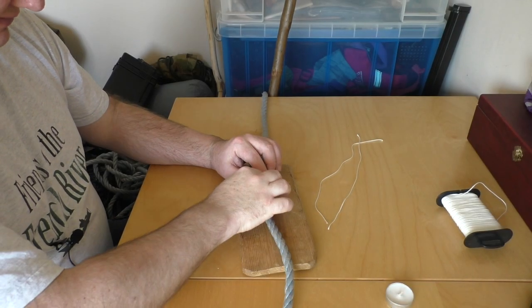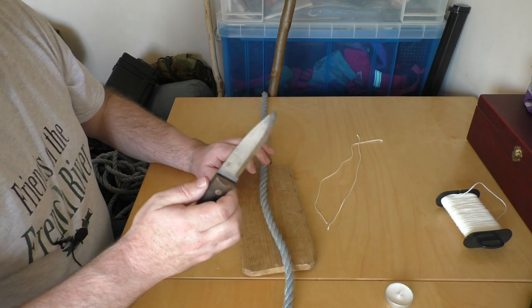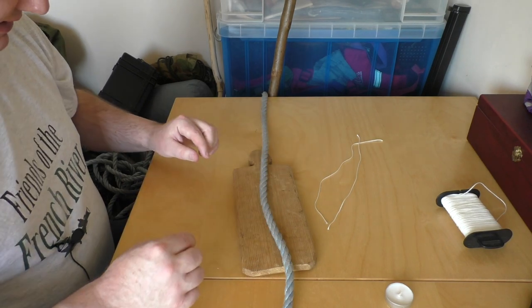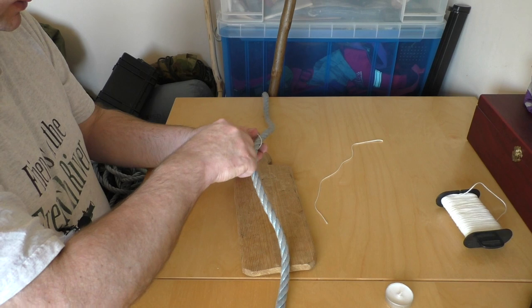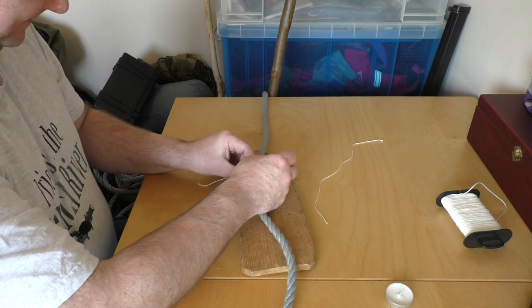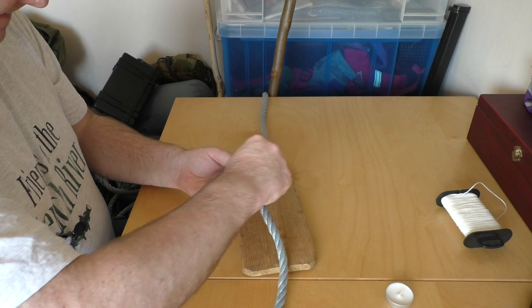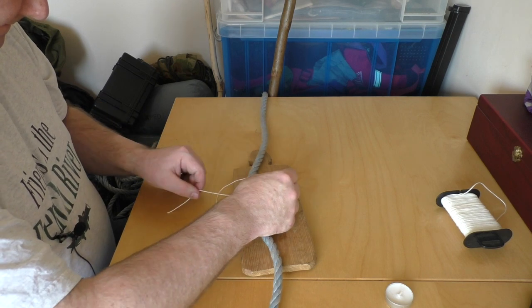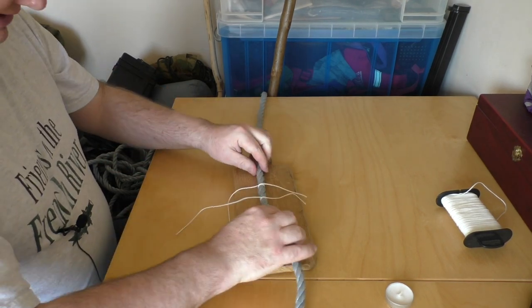Let's start off by looking at what we do to cut a length from this plastic rope and to seal the ends. I've got a chopping board that I'm cutting down onto to save my desk, and I've also got a sharp knife to do the cutting. If I just cut this now, the ends are going to start fraying immediately. So first I'm going to mark where I want to cut it and put a couple of clove hitches around the rope using this short bit of twine, and then cut between them. This helps to keep the ends of the rope together.